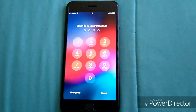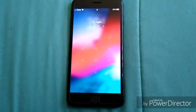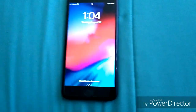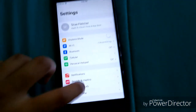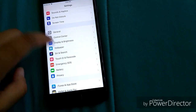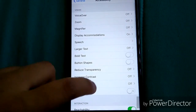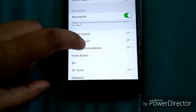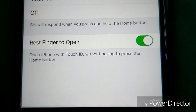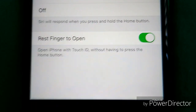My thumb is the registered fingerprint, so it'll take me there. If you just rest your finger on the home button it'll open up — you don't have to press hard. This setting is in Settings > General > Accessibility > Home Button: 'Rest your finger to open.' It opens your iPhone with Touch ID without having to press the button.